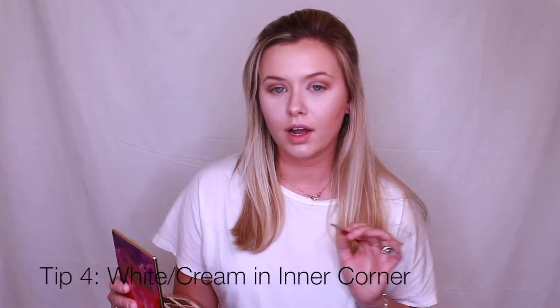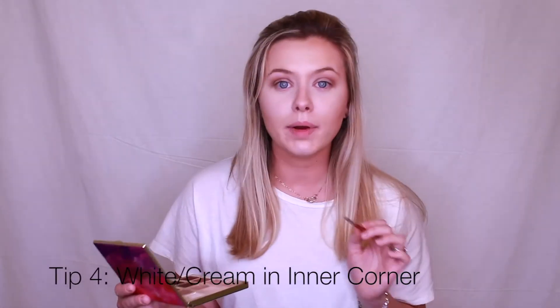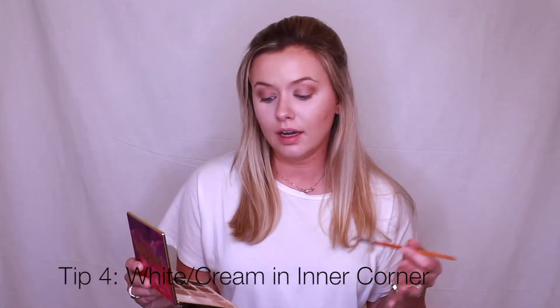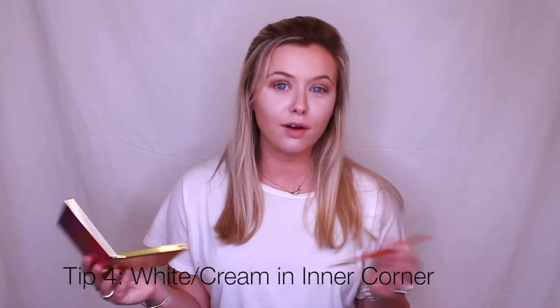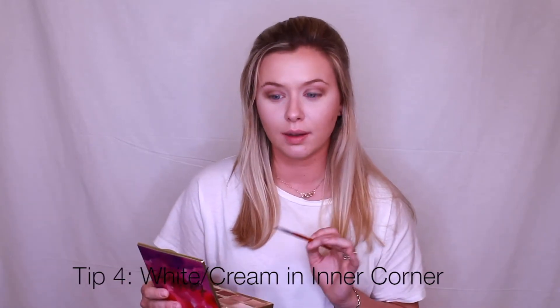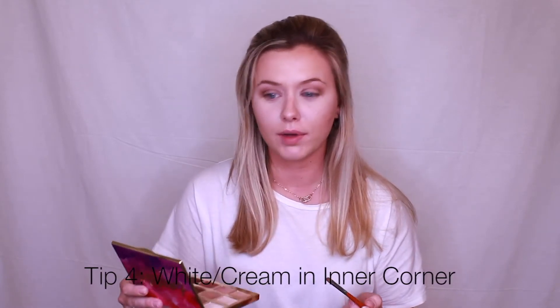Next I'm going to go in and add a white cream color in the crease of my eye. This is a daytime look — if you wanted to go out for dinner or have a nighttime look, you can add a gold color and do the same thing. Since mine's daytime, I'm going to add a little white cream color.